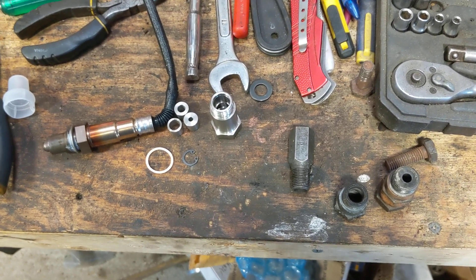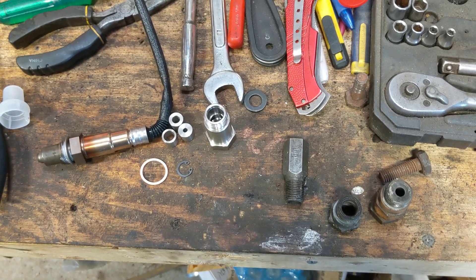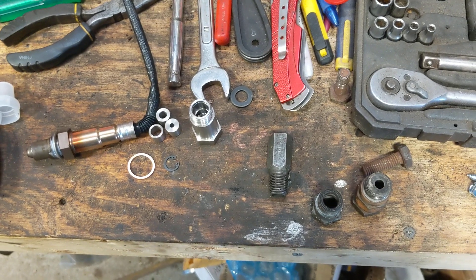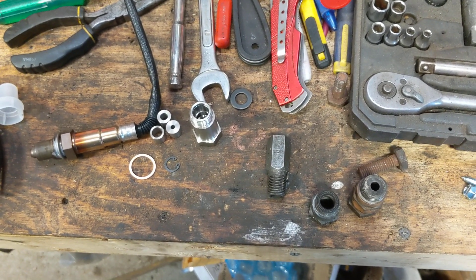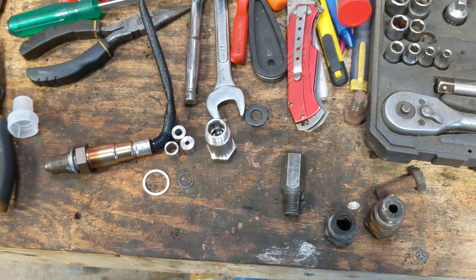Hey guys, it's Murph, just doing a quick video. If you've read the title, you obviously know why you're here — it's because your car, truck, or vehicle is throwing a catalyst under efficiency code, meaning that your catalytic converter is not operating properly and the O2 sensors are reading some kind of issue.